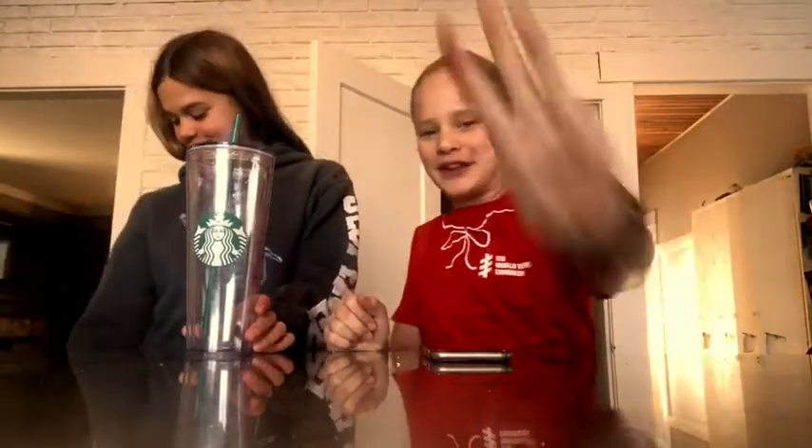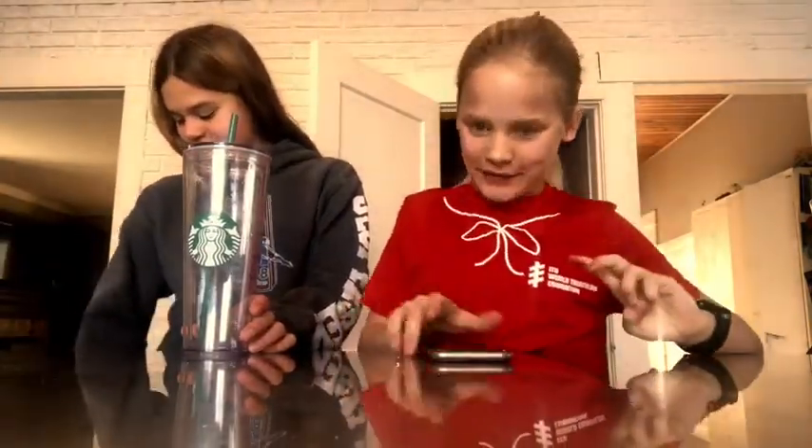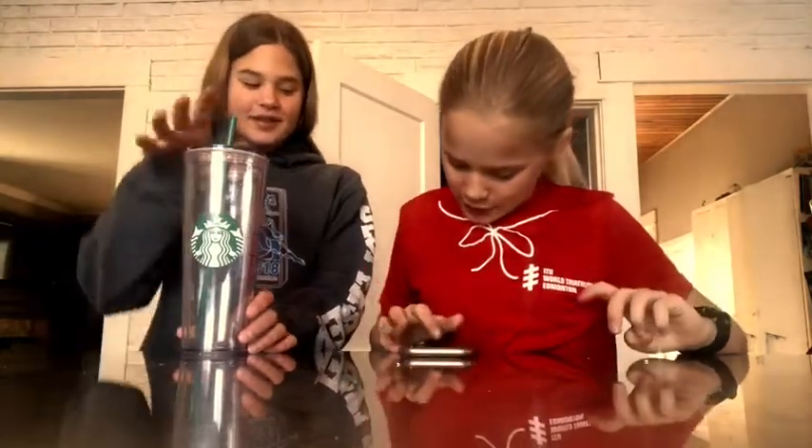Hey guys, welcome back to Adventuring with Adela! I'm here with Ella — you can go follow her on TikTok and Instagram at Ella Jesperson. Today we're going to be testing three Starbucks drinks that we just found on the internet. Let's go — the first one we're making is matcha!